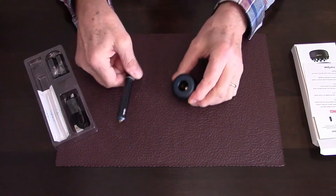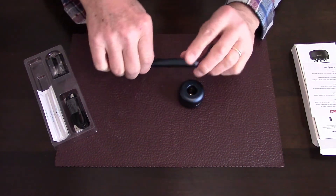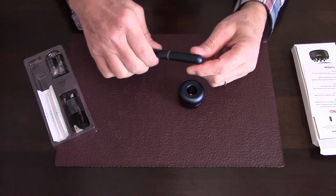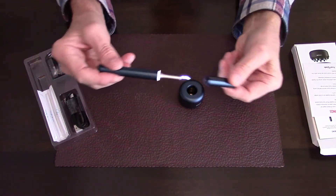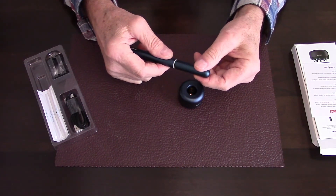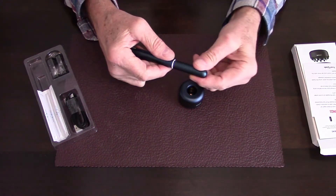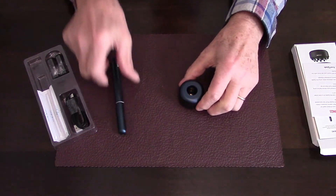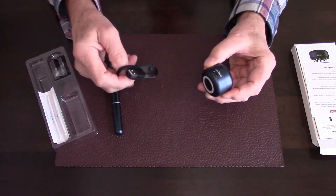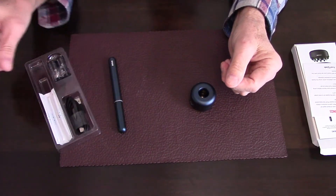This is a weighted base, and the tool itself can go either way on the base. When charging, it flips around the other way. It has a cap that removes — there's a little magnetic tug — and when you remove the cap, it turns the device on. This is a rechargeable device and the base comes with a USB-C plug, and they provide a USB to USB-C cable.